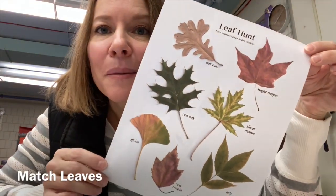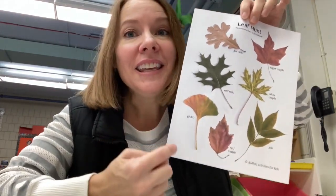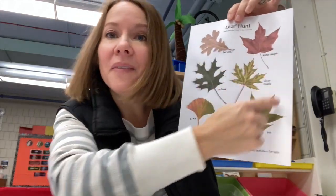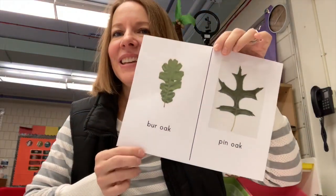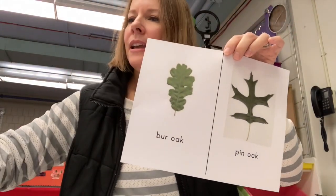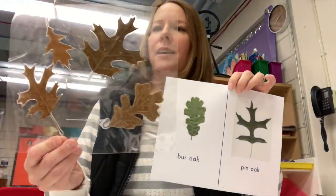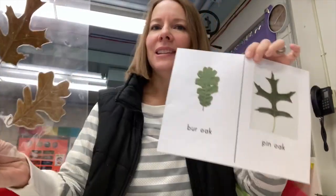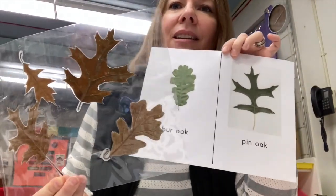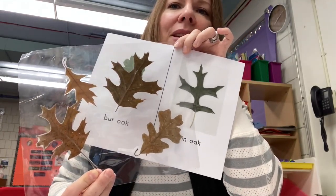Look at a leaf-hunt picture and see if you can identify — see if you can match the leaves that you found to some of the leaves that are shown. There are lots of different kinds of pictures of leaves online. Here is one that has a bur oak and a pin oak. I have some oak leaves that I laminated, so I'm thinking I might have one of those. Let's look and see — do you see a leaf that looks the same as the pin oak?